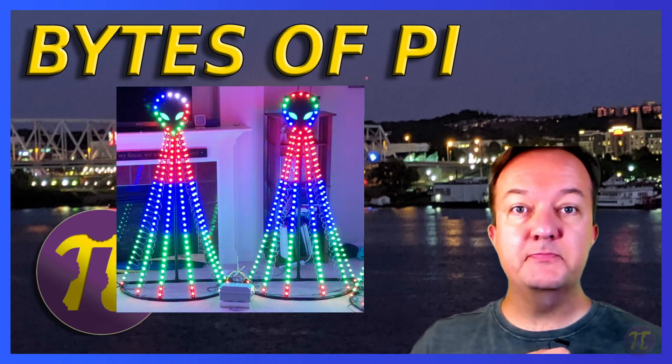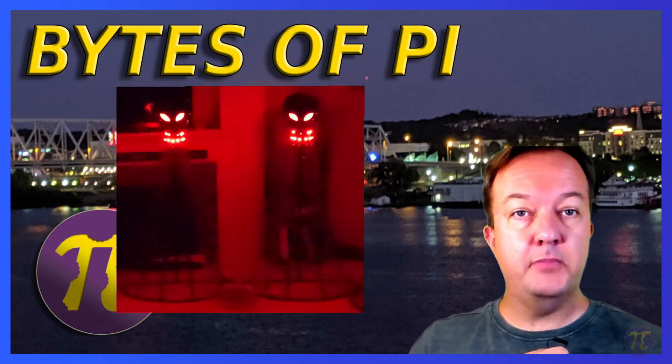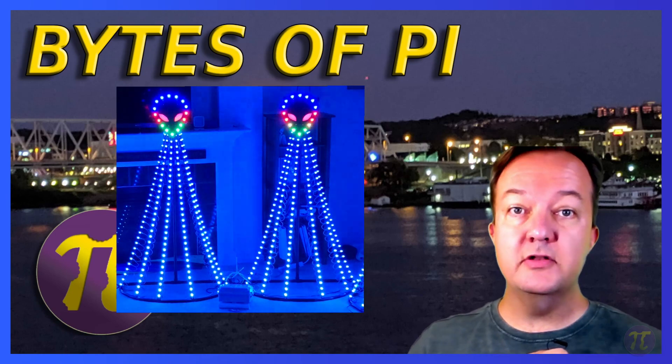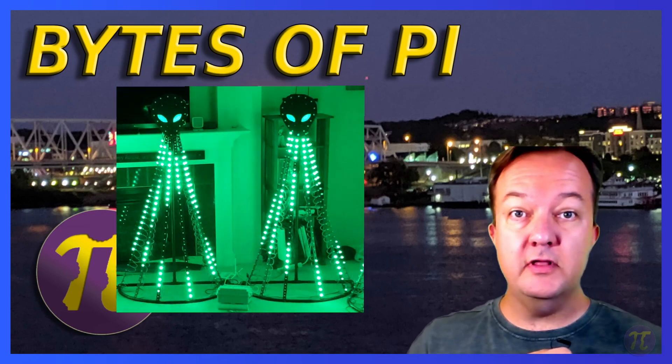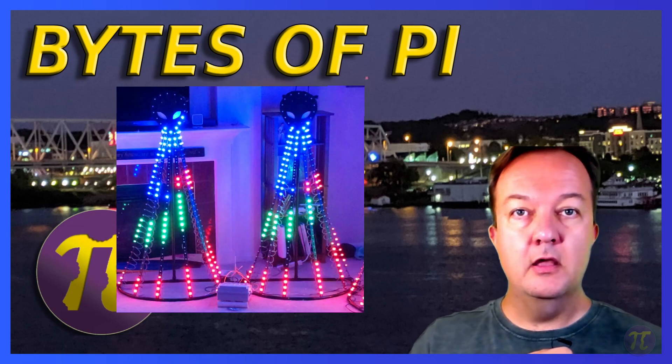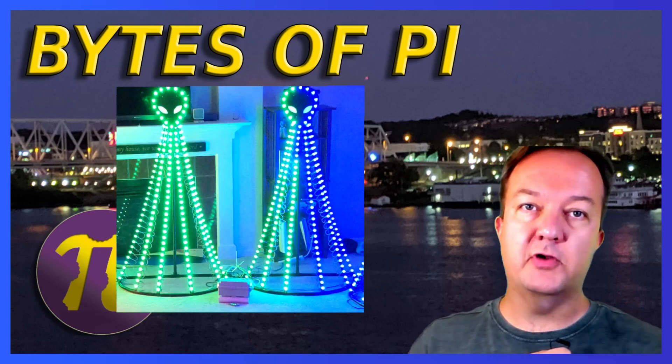That's it! We now have six PVC Christmas trees that can also be used as aliens during Halloween. The really creative part comes in the xLights setup. In our next video we'll cover how to create custom models and sub-models in xLights as well as a few effects that work well with the aliens. Remember to hit the bell to get notified when we release our next video. Thanks for watching and good luck with your next DIY light show project!